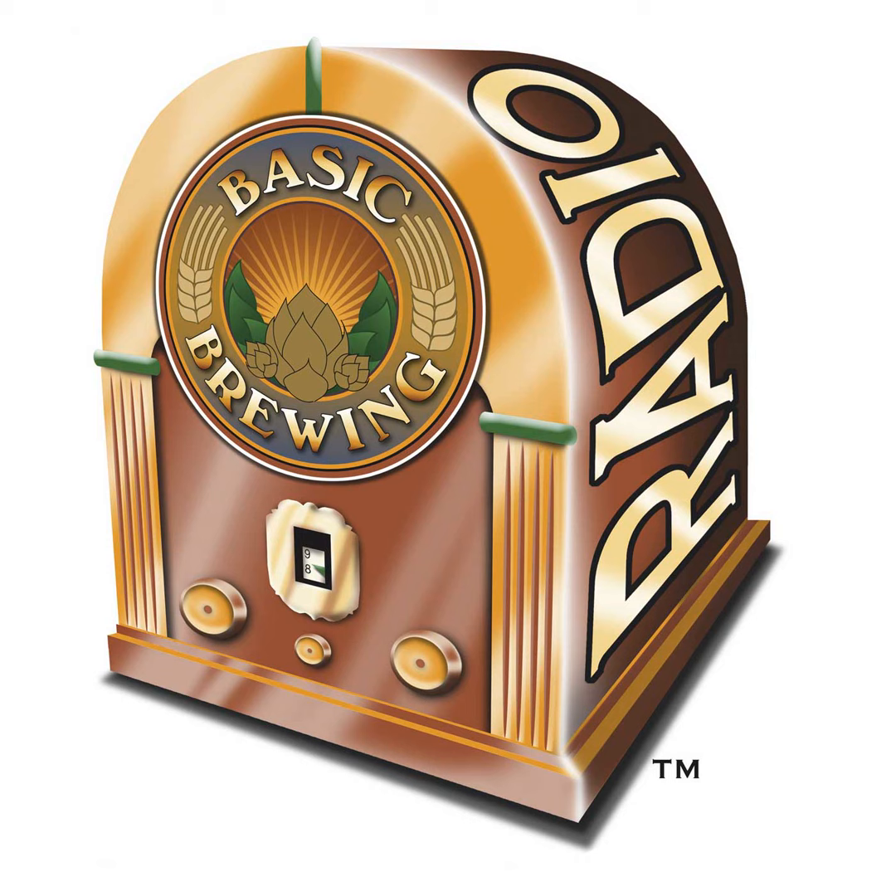If you go to basicbrewing.com, you can find archives of our audio and video shows. At basicbrewingshop.com, you can find our DVDs and brewer's logbooks. You can follow me on Twitter and Instagram at Basic Brewing and find our show page on Facebook. If you want to support us financially, check out patreon.com/basicbrewing, and thanks to everybody who's helping out.